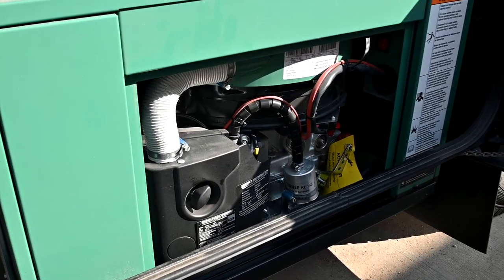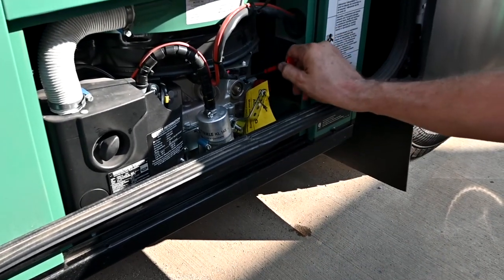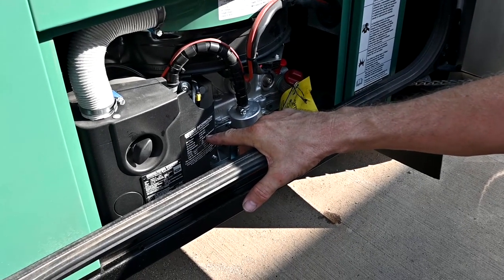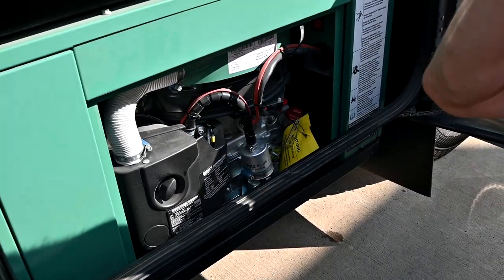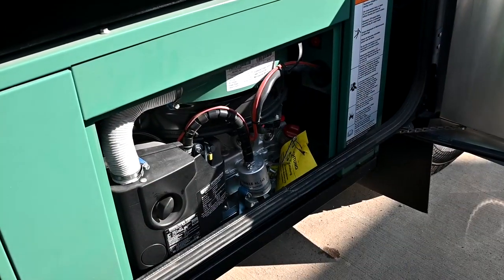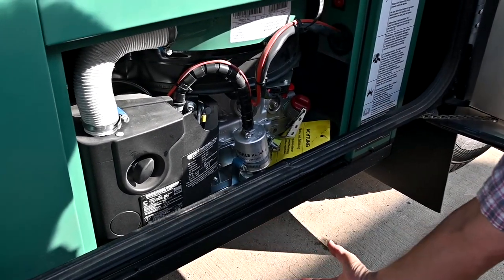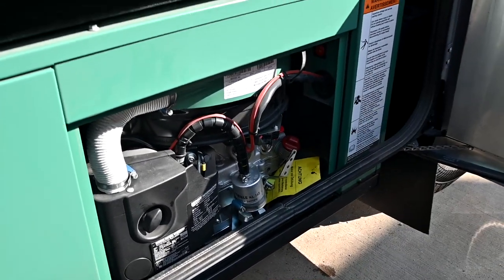When you get to 20 hours on the hour meter, that's going to be the break-in period. Once we get 20 hours on this generator, we need to do the service. Take it to your RV dealer and have them change the oil — you can also change it yourself. There's a drain cap right here that comes off and drains straight down underneath. I need to check the hours inside — when they get close to 20 here at the dealership, we go ahead and do the service.